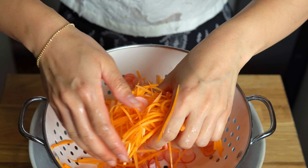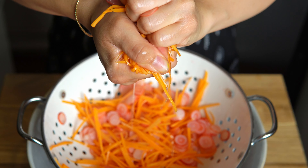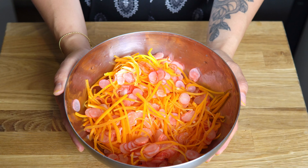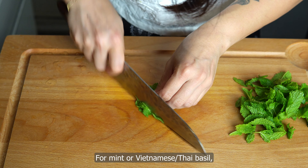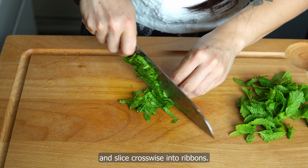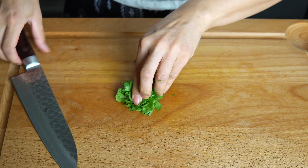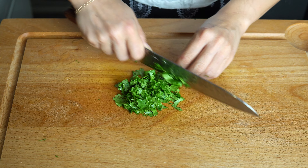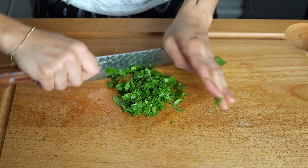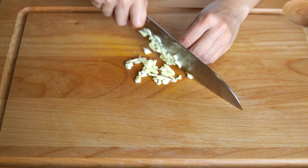Strain the carrot and radish, then squeeze out excess liquid. Rinse, then pick the leaves of the herbs you're using. For mint or Vietnamese/Thai basil, layer the leaves on top of one another and slice crosswise into ribbons. For cilantro or Vietnamese coriander, roughly chop. Save a few nice leaves for garnish.